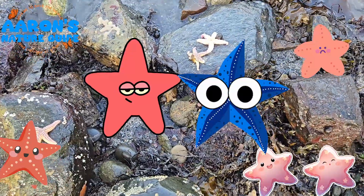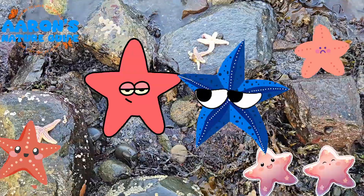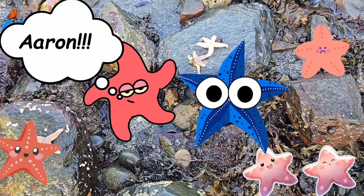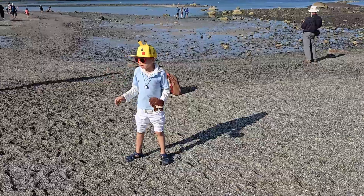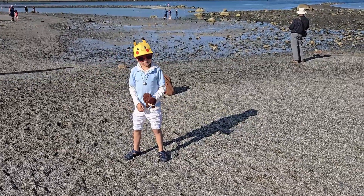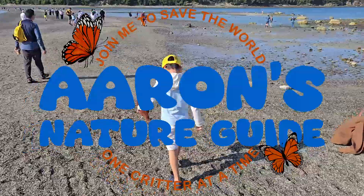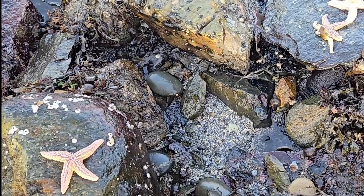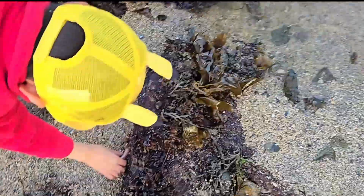Oh no, the water is gone! Hi friends, today we're going here to save some starfish. Both of you, let's go! Oh no, they're stranded. Let's get them back to water because starfish are just like fish — they need water to breathe. I got him!